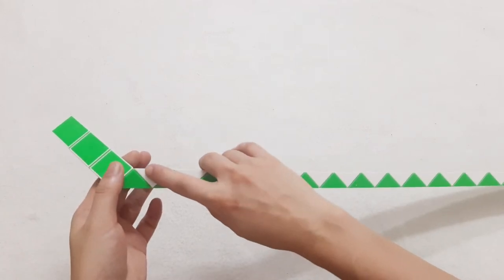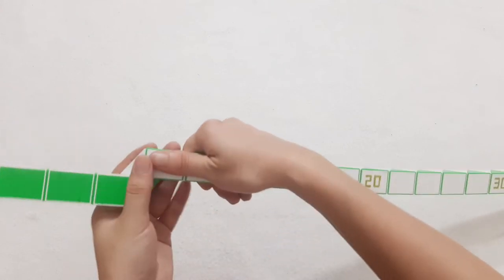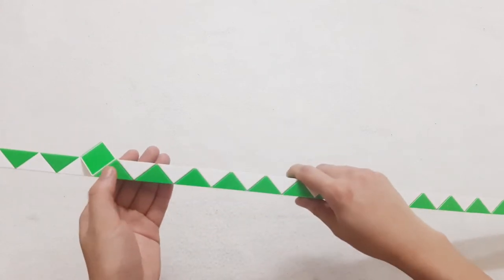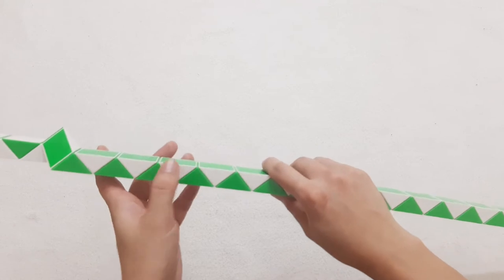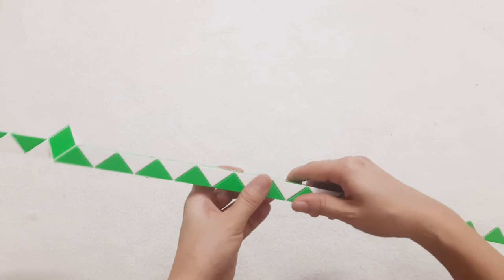Then the next one, go up. 1, 2, 3, 4, 5, 6, 7, 8, 9, 10, 11, 12. Go to the right side.